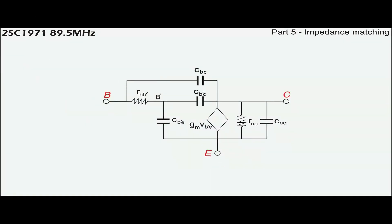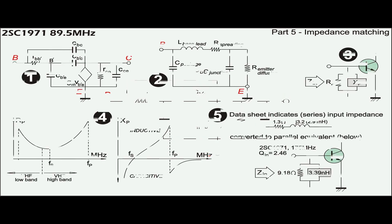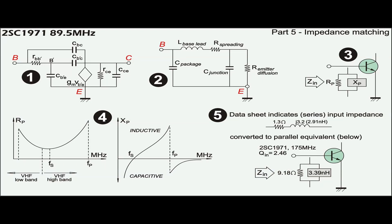Fabrication of RF transistors creates RLC characteristics pertaining to their input and output ports. Values of these RLC vary depending on supply voltage, operating frequency, and output power. In common emitter configuration, the input impedance is typically represented with parallel components consisting of a resistor and a reactance which is frequency dependent. In the case of the C1971 at 175MHz, its input impedance according to the datasheet is a series of 1.3 plus J3.2, meaning its internal reactance is inductive at this frequency.